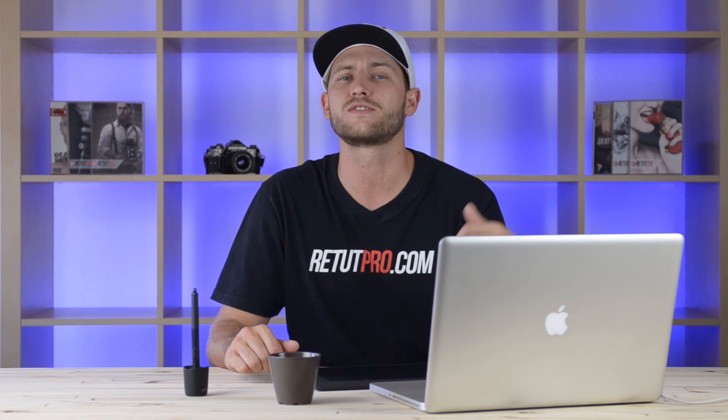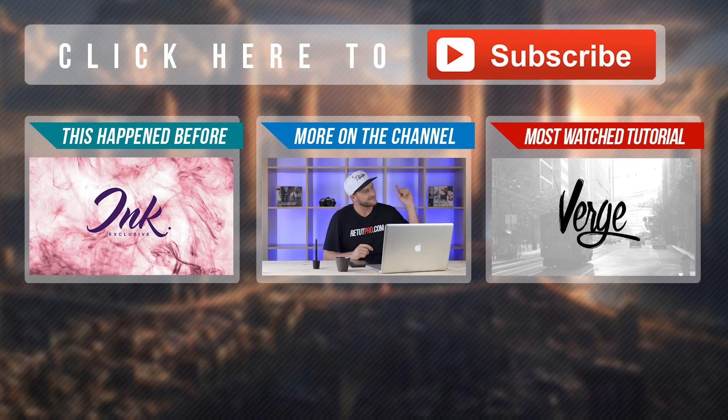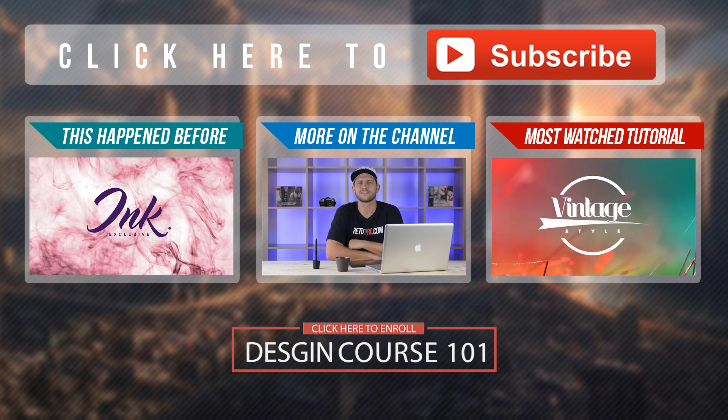That's basically it for this Photoshop design tutorial guys — it's a super easy technique, anyone can do this in Photoshop. If you enjoyed this content don't forget to hit a thumbs up, share this with friends who are new to Photoshop, and don't forget to subscribe. Thanks again for watching — I'll catch you all in the next tutorial. There are more tutorials and playlists on the channel, just click the button.